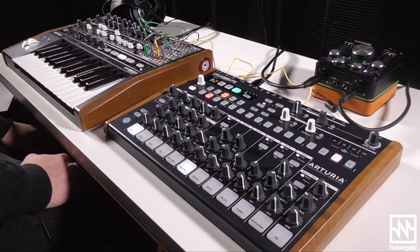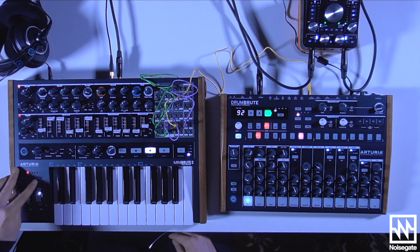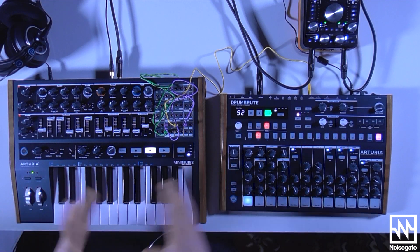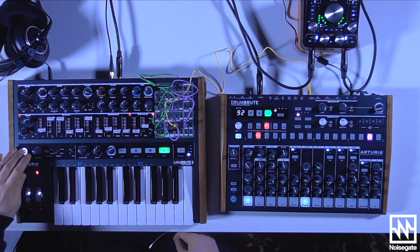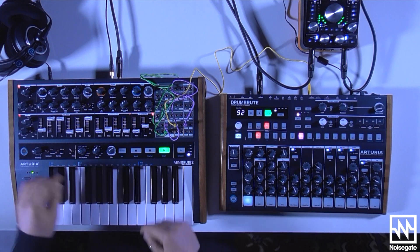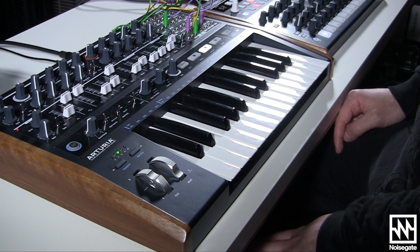Once you have a sequence programmed in, there are a couple of different ways you can interact with it, which are accomplished using shift and the octave up and down buttons. The first is transpose, which means we're going to just move the melody up or down by various semitones. The second one, called key play, is really fun and pretty interesting.